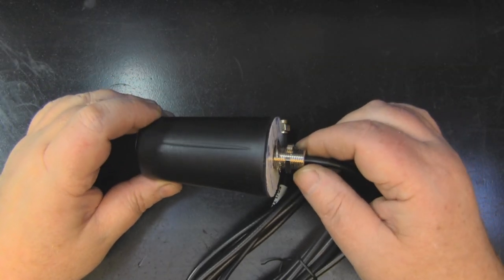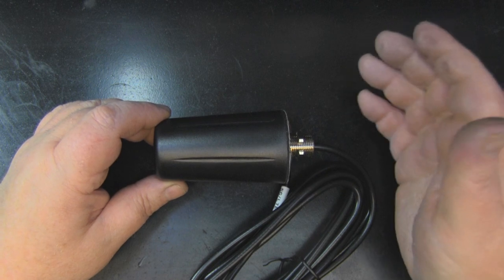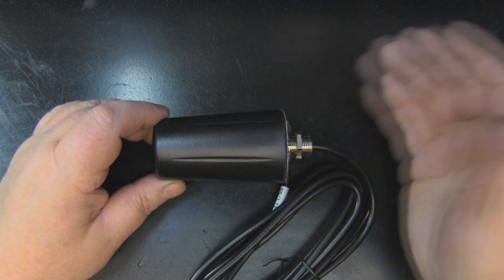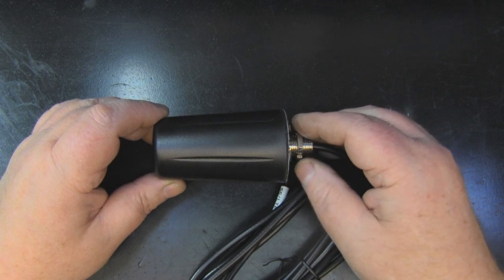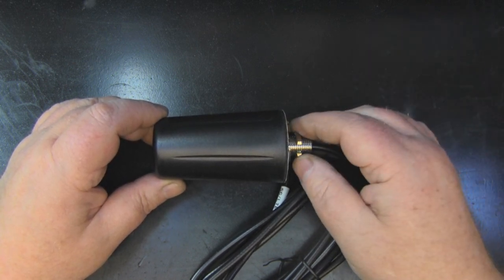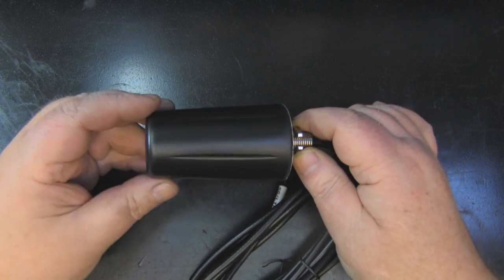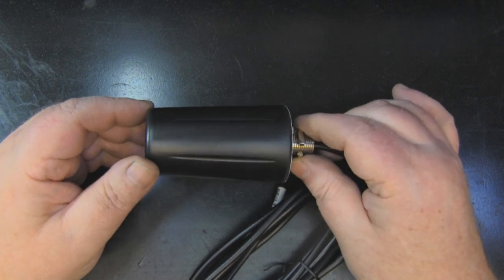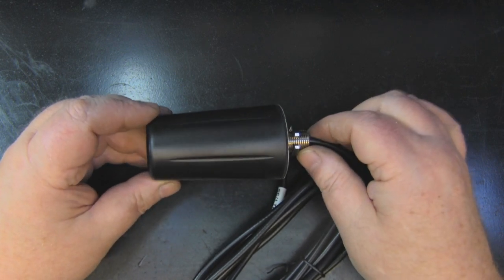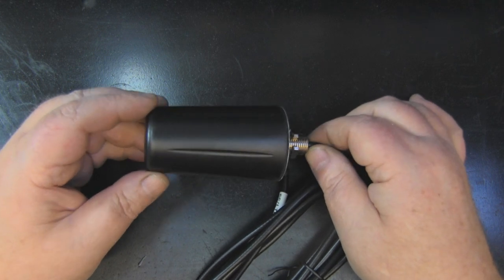What we have here on the bench is the first 5G antenna to take a look at on this channel — the first true 5G antenna anyway. It's a multiple-band antenna covering 3G, 4G, and 5G, working from 698 MHz all the way up to 3.8 GHz. We'll take it over to the test bench, look at the frequencies on the network analyzer, talk about the antenna, and then take it apart to see what's inside.